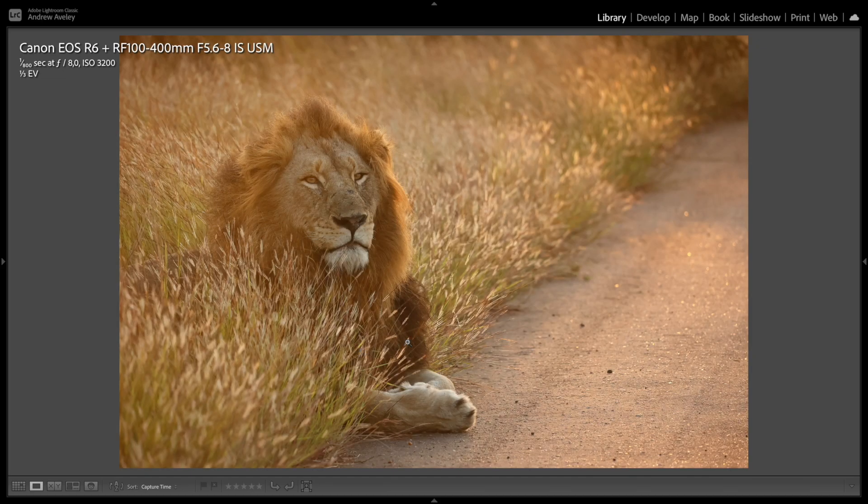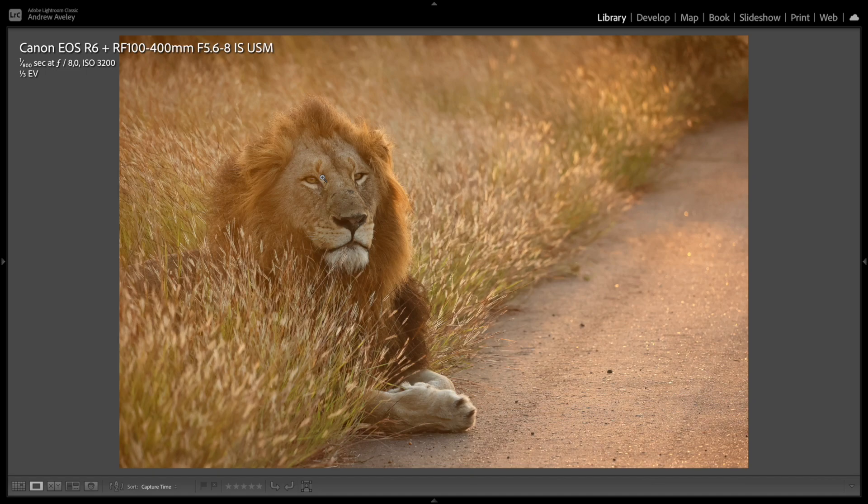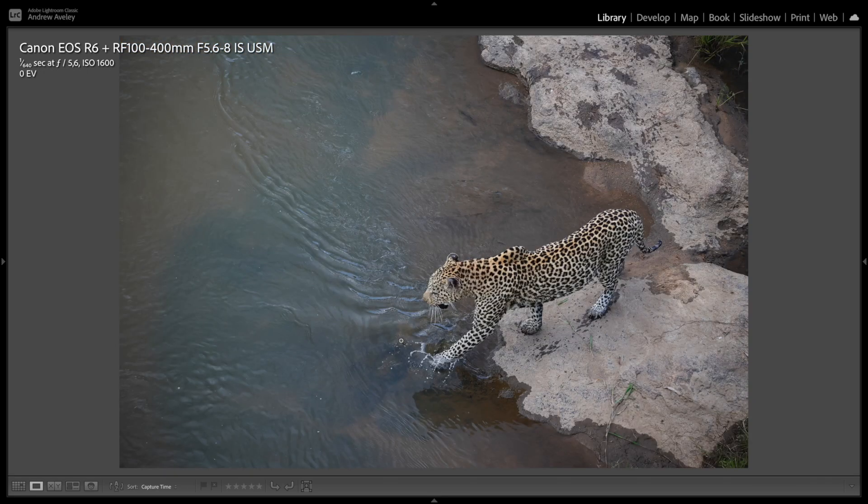An African lion — beautiful early morning light, sharp contrast, sharp focus. Really nice. A very beautiful sighting in Kruger National Park with a leopard crossing a river — one of my favourites. Crystal clear, pin sharp. You can see at that angle, shallow depth of field wasn't an issue, and f8 did the job.